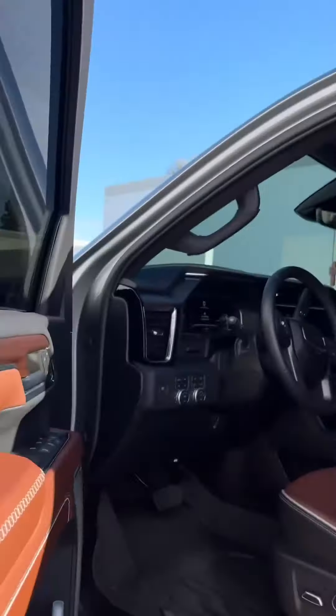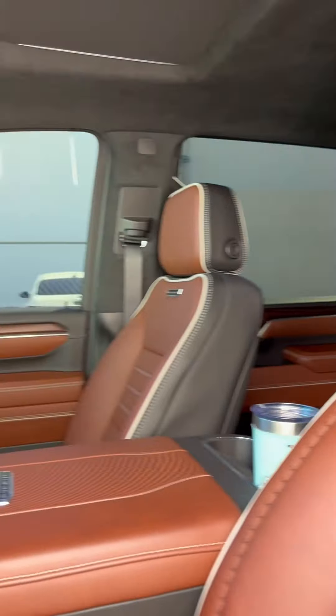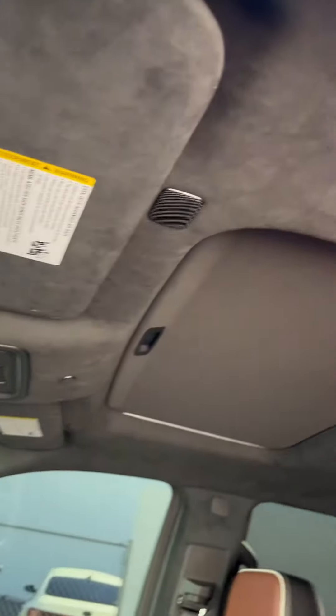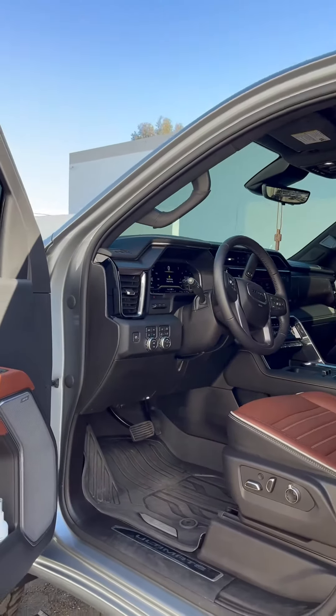The customer drove four hours to get this done — found me on YouTube. And look at this truck: this is the best one you can get. Does not get any better than this — suede headliner, leather seats, it's got all the bells and whistles.